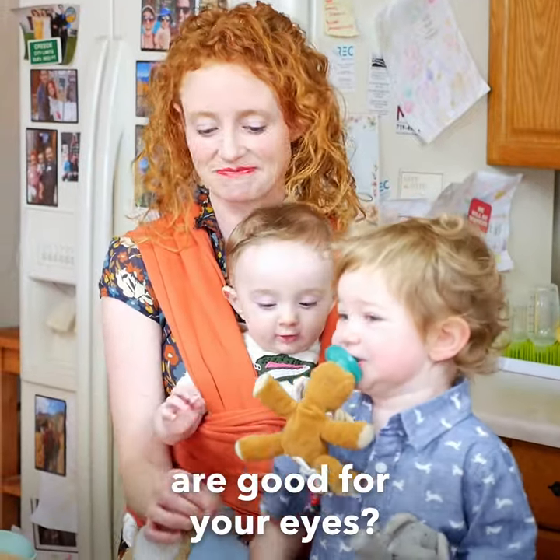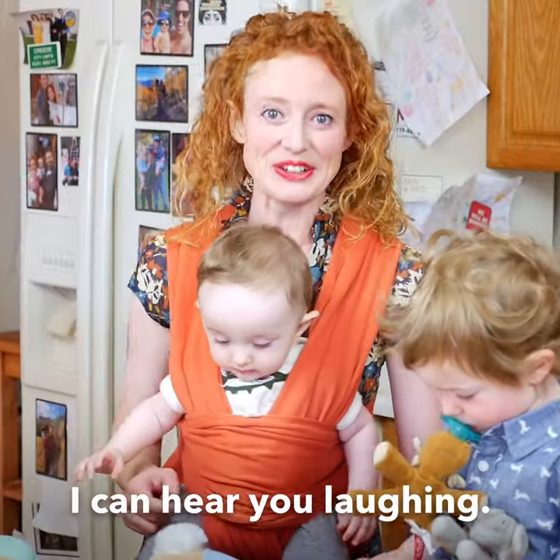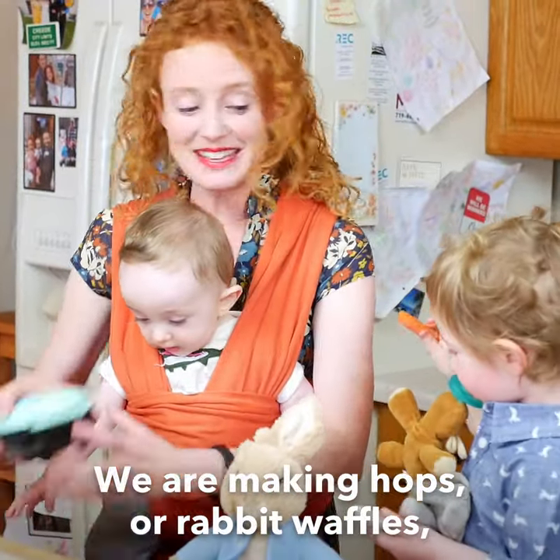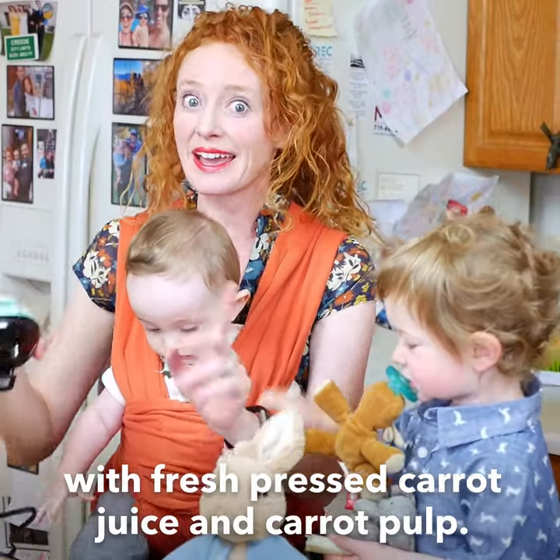How do you know that carrots are good for your eyes? Have you ever seen rabbits wearing glasses? We are making hops or rabbit waffles with fresh pressed carrot juice and carrot pulp.